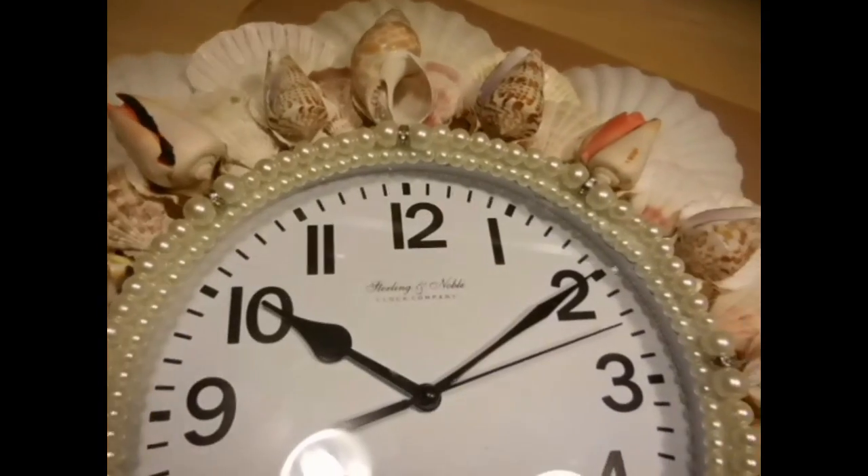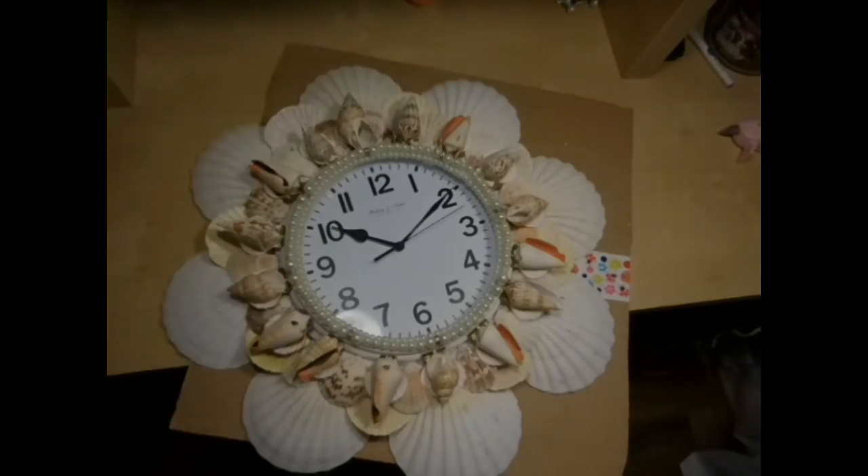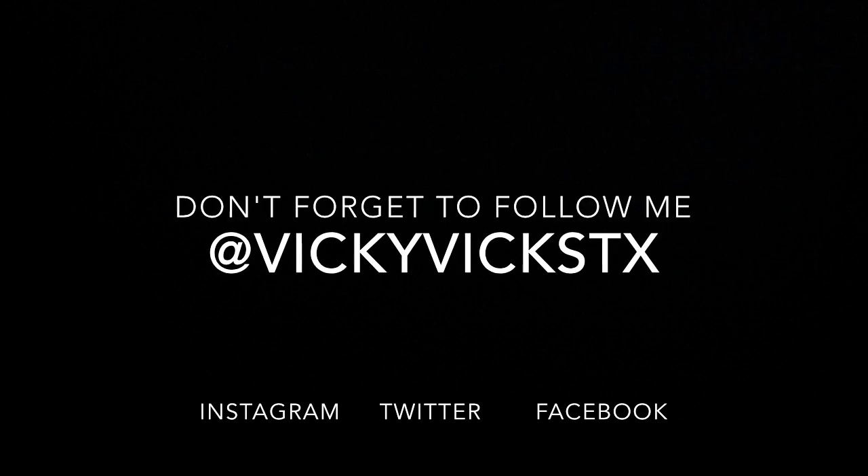My daughter loved it, I loved it, my parents loved it — so there you go, I hope you enjoy it. Don't forget to subscribe, like, and share this video if you want to see more. Please let me know and I will do my best to make more. Bye bye!